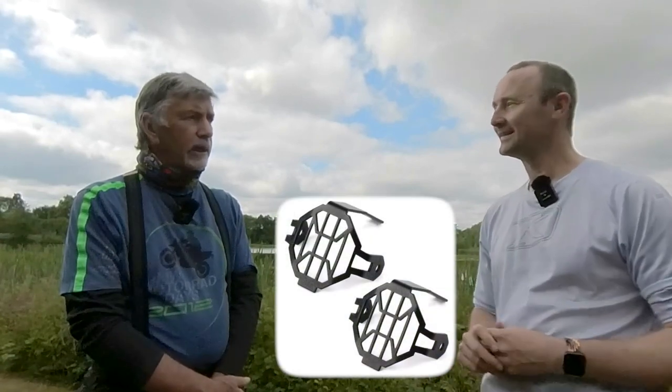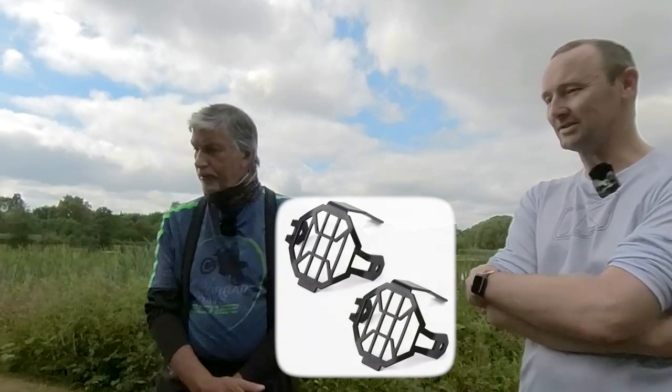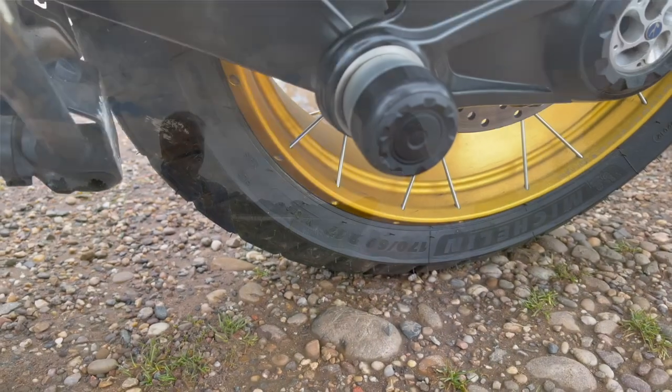Spotlight guards — this is where the trouble with ordering from China comes in. I ordered spotlight guards from China and they arrived but didn't fit — they're for the older model GS. You do sometimes take a bit of a risk. Fortunately it was only a seven-pound purchase. I gave them to you and they don't fit yours either. Someone out there is going to get a cheap pair of spotlight guards off eBay sometime.